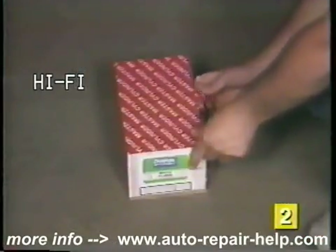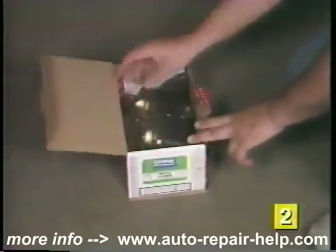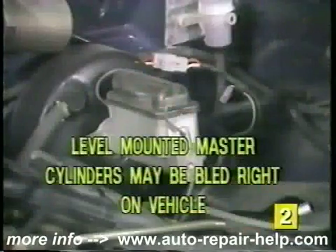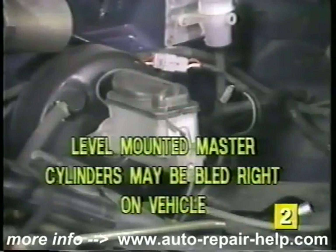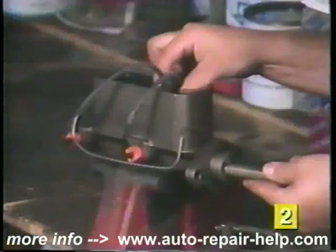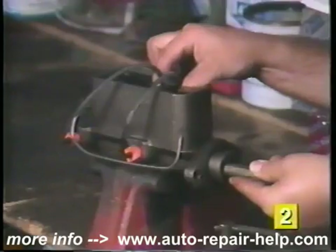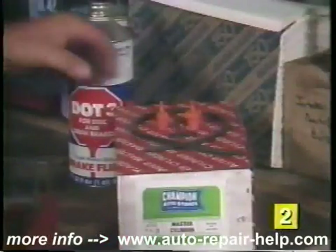Be careful not to spill any of the brake fluid onto the vehicle's finish, as brake fluid can cause permanent damage to the paint. You're now ready to prepare the replacement master cylinder before installation. If the master cylinder is mounted at an angle on the vehicle, you must bench bleed the master cylinder before installation. If it is mounted level on the vehicle, bleeding may be performed with the master cylinder in place on the vehicle.